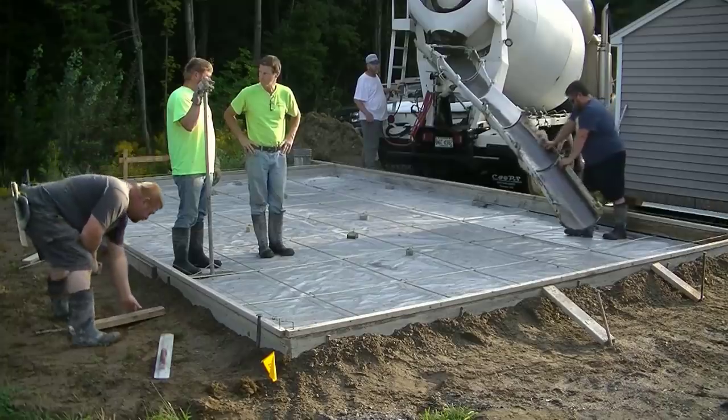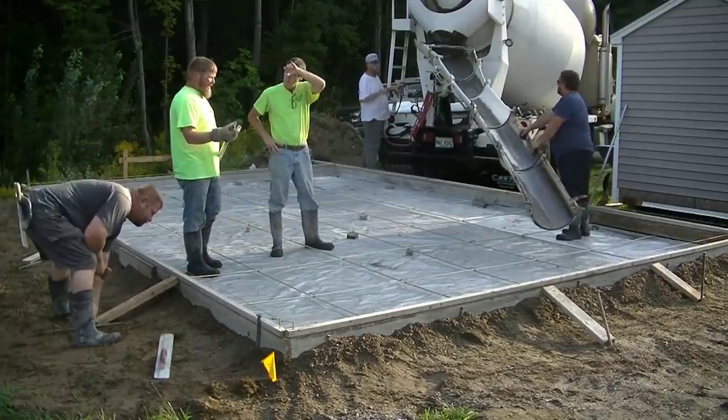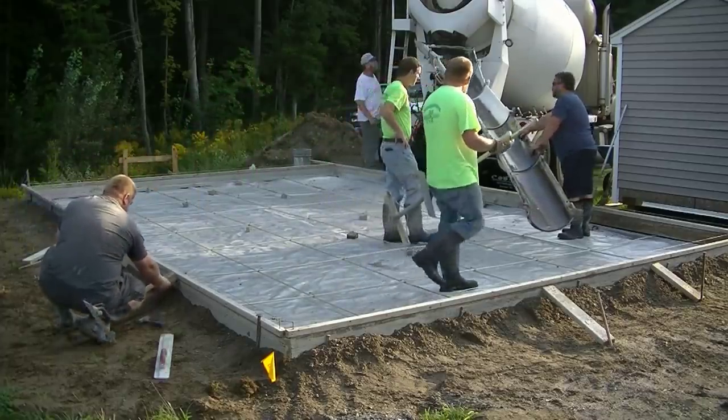Hey everybody, Mike here with EverythingAboutConcrete.com. In this video I'm going to show you how we pour and finish this 16 by 25 shed slab. This slab could also be used for a single bay garage, but these people hired us to pour this slab to build a shed on.